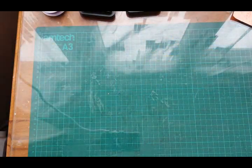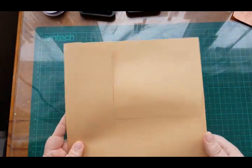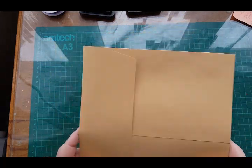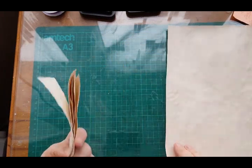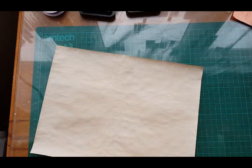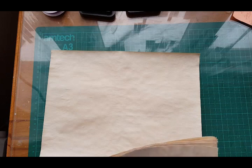I use tea dye paper for the pages. For my large notepad I do three sheets of tea dye paper and I tear it rather than cut it. I can't remember the exact measurements off the top of my head — let me measure it for you. These are teared at seven by three and a half inches.